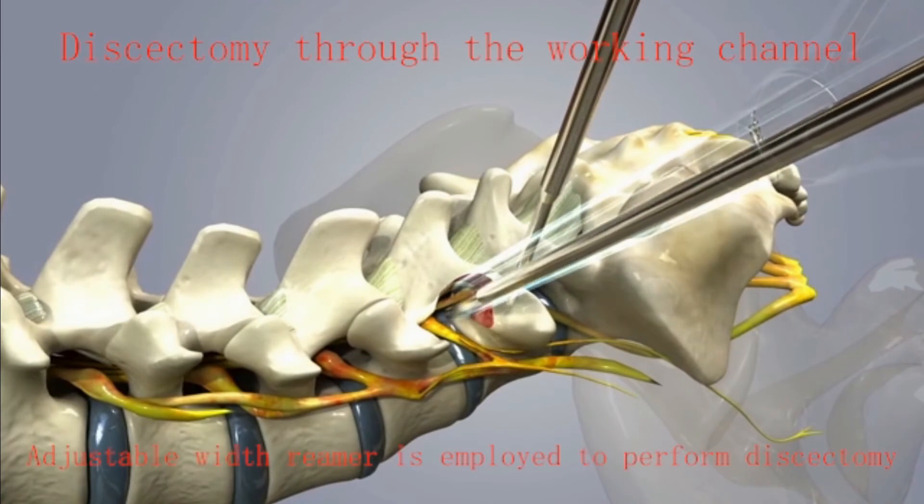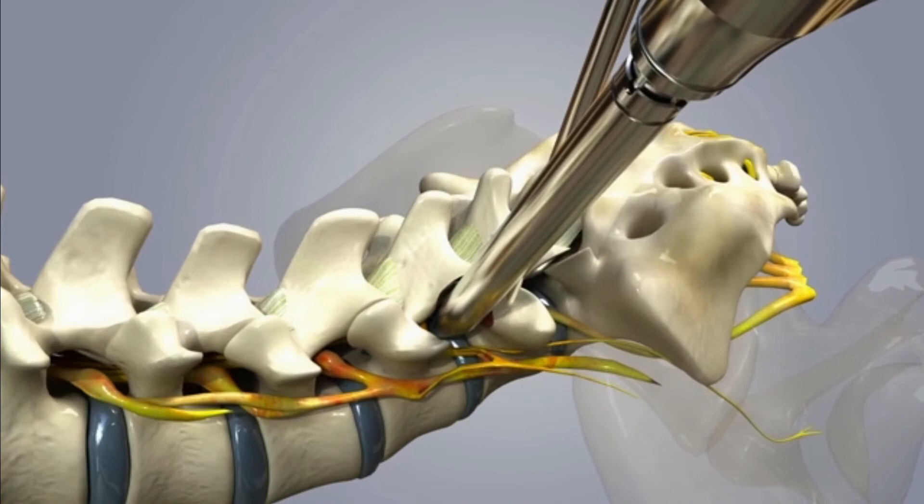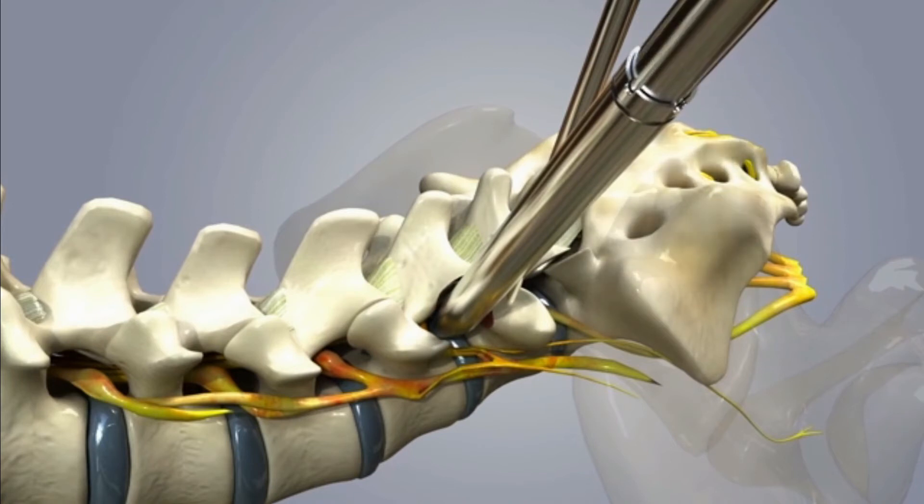Ligamentum flavum dissection was performed and the remaining superior articular process was removed by endoscopic curette or burr drill. Then the canal was decompressed and the nerve root was released.